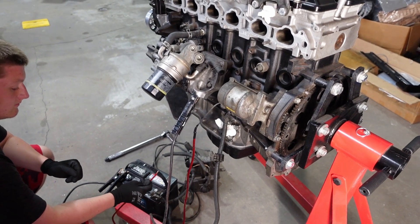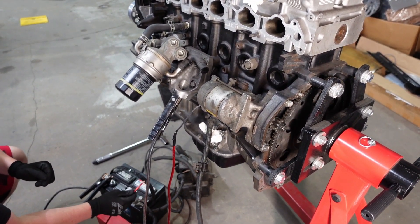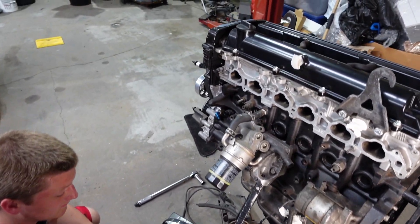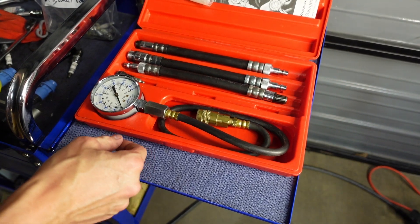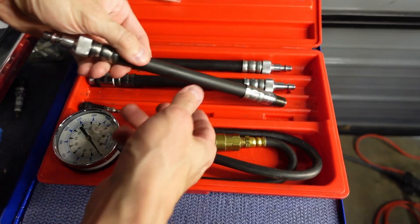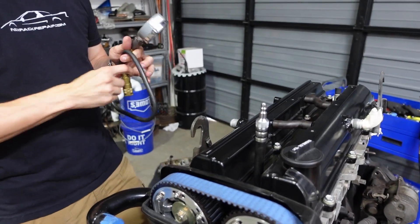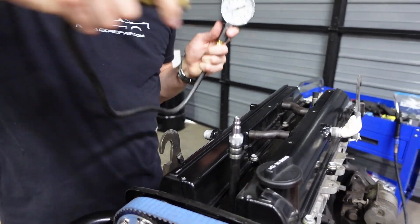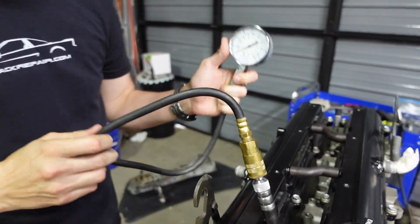Just connect the starter solenoid wire to the positive for about half a second. We're going to start with cylinder one and we're only going to go about three to four rounds and compare our pressures.